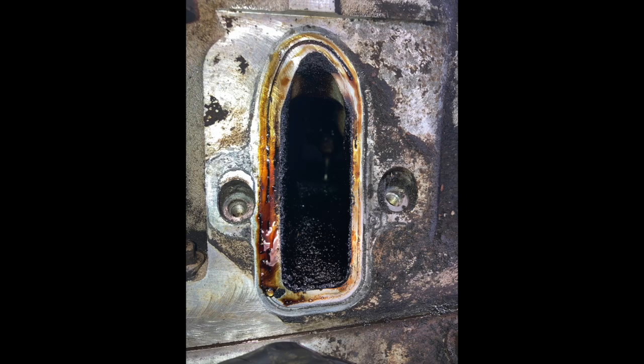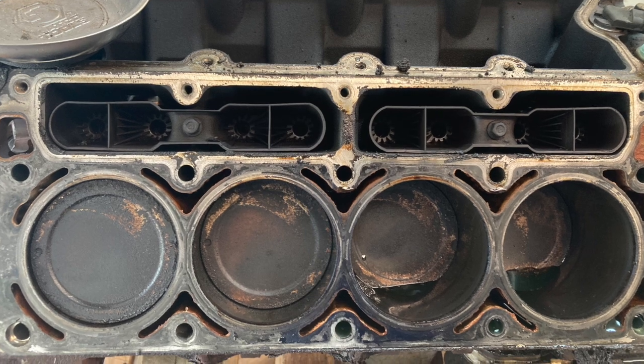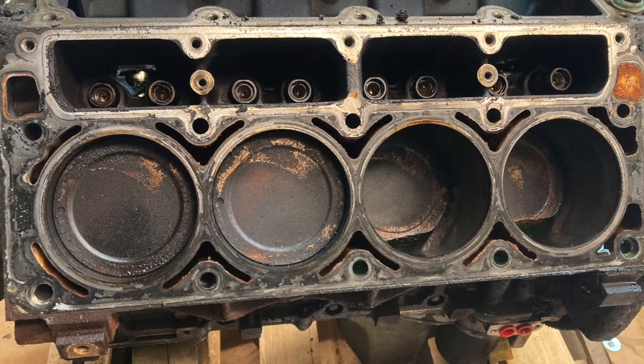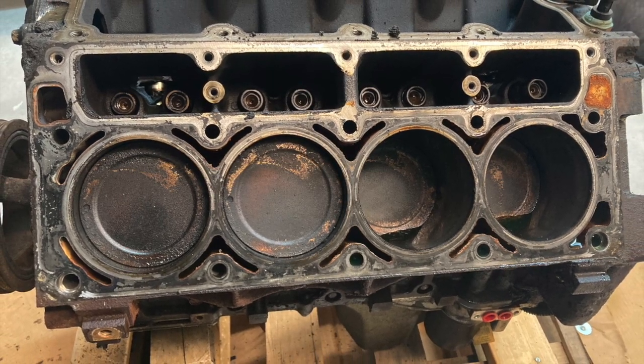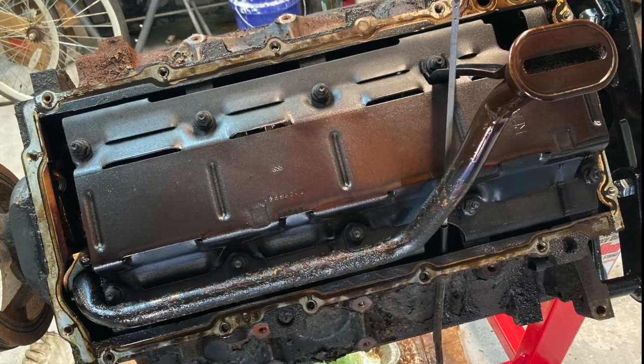The engine was bought off eBay for about $1,100 from Fodor Auto Parts in Ohio. It had 300,000 miles on it — quite a bit of usage — but it was all there, with the computers and all the accessories, so a really good place to start. It just needed to be taken apart and put back together. Shipping was about $500 via YRC to haul it across the country and drop it in the driveway.